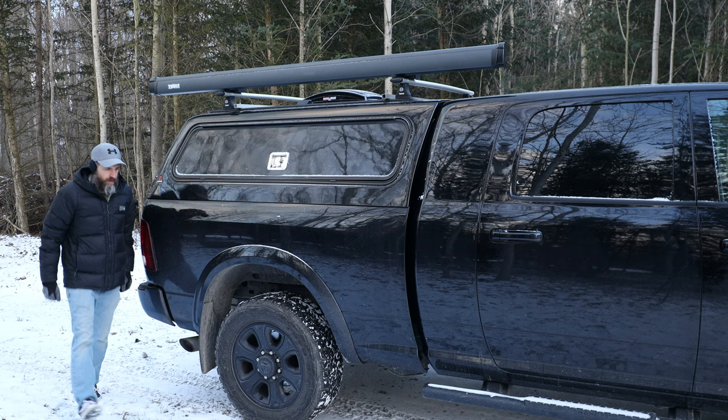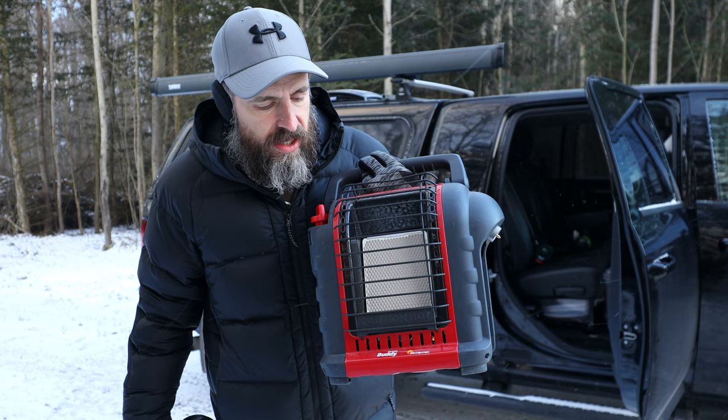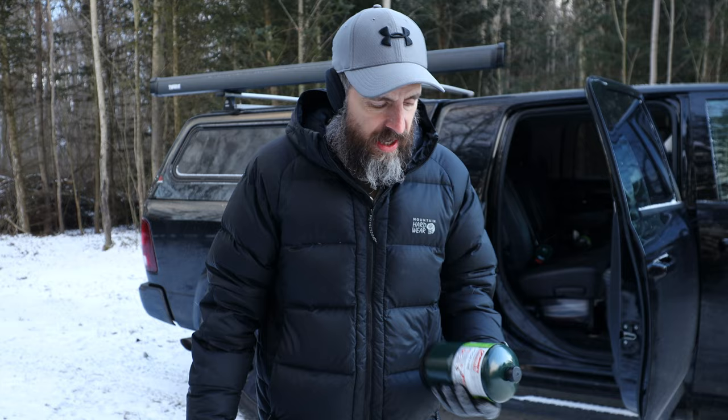Here it is — the Mr. Buddy Portable Buddy heater. It takes the one pound propane cylinders, and that's the only disadvantage about this thing: it will go through these pretty quick, especially if you're running it on high.